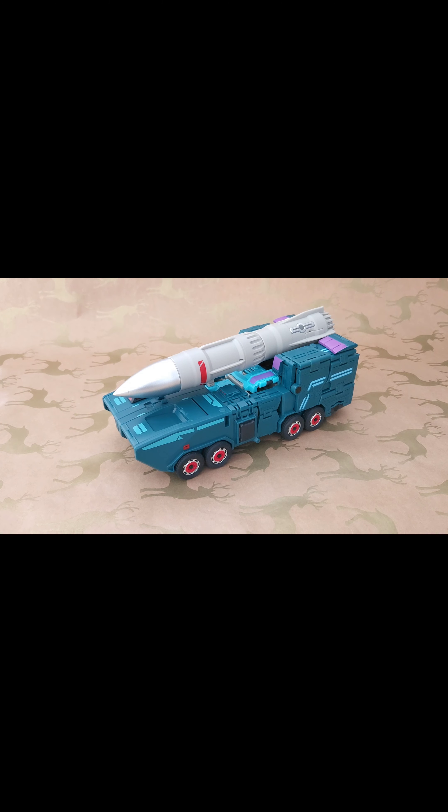Hello, welcome back to the channel. Today we're taking a look at a third party Transformer — this is from Fans Hobby and this is Double Agent A, aka Double Dealer. This guy has kindly been lent to the channel by Nathan Webb. I covered the box and first thoughts in a previous video, so we won't be going through that.